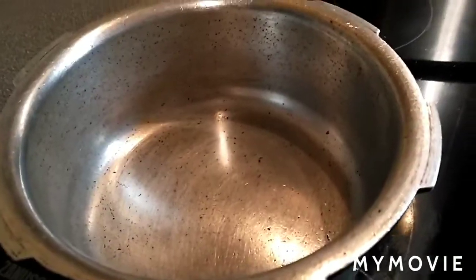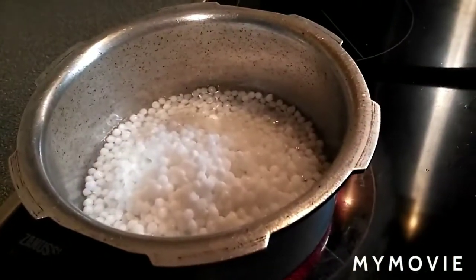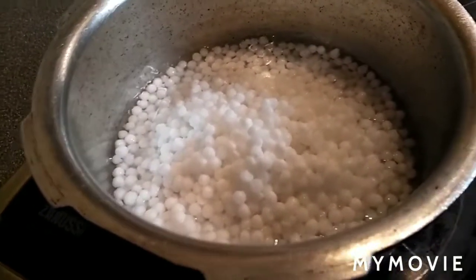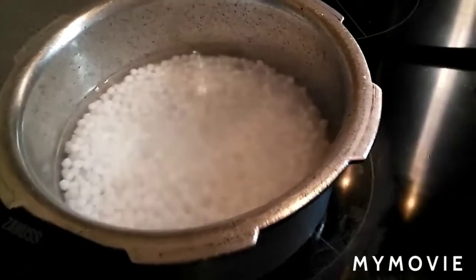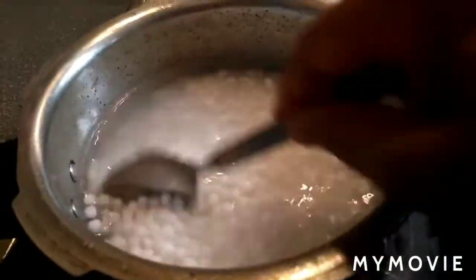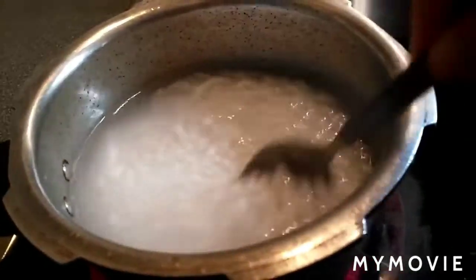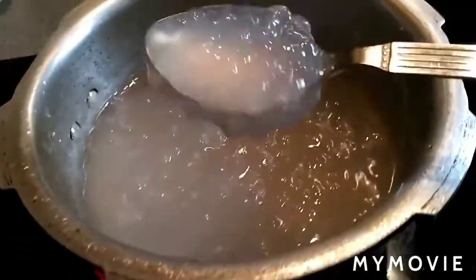Pan on the stove, I'm adding the sago with water. Cook the sago until they become transparent. If necessary, you can add a little bit more water. Once it comes to a boil, cook on medium flame and keep stirring until the sago pearls are transparent.